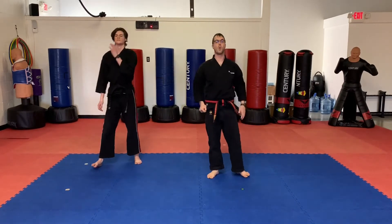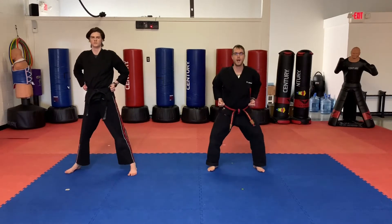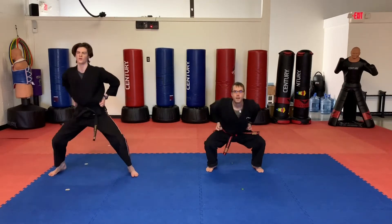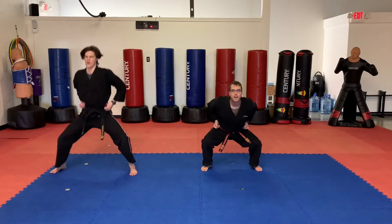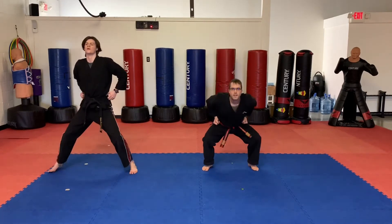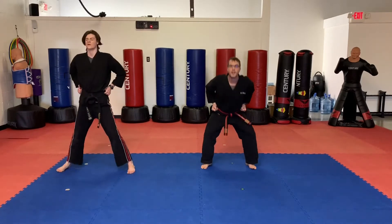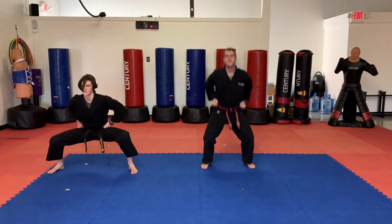Our next one is a squat jump. We're going to do ten. Hands around the belt. We're going to squat down and jump. One, two, three, four, five, six, seven, eight, nine, ten.